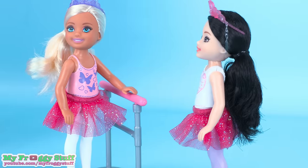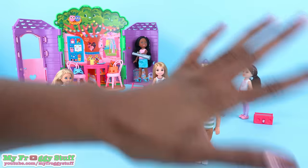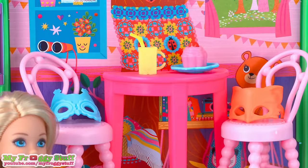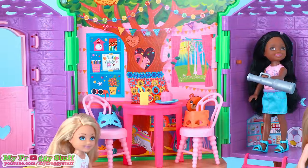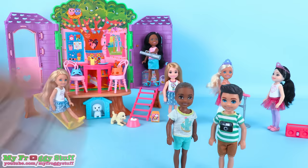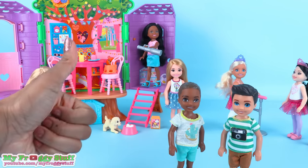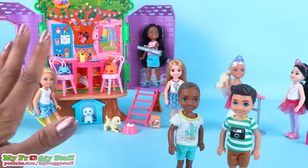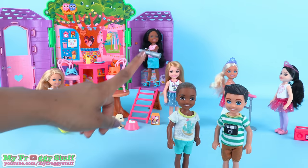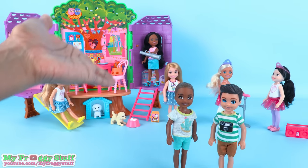The skirts are cute — I'm just not overly excited about the painted-on tops. But overall I love Club Chelsea — all of the little details, the bright colors, and I am very happy to add all of this to our collection. Thank you for joining us while we took a look at Club Chelsea. Like, comment, share, and subscribe. Don't forget to ring that bell, and follow us on Instagram at MyFroggyStuff and TheFrogVlog. We will see you next time for another Unbox Daily.